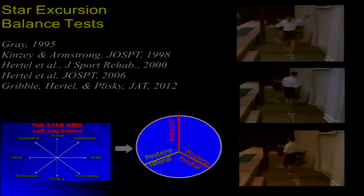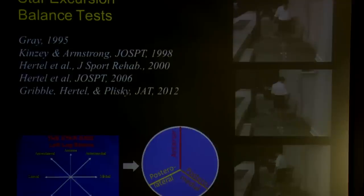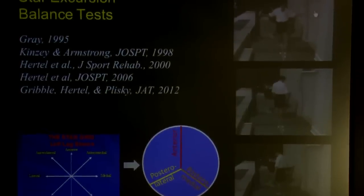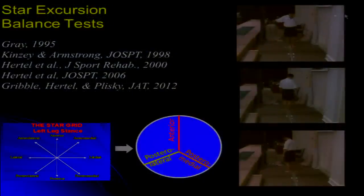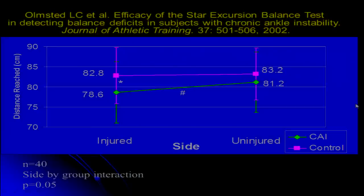From a clinical standpoint, we use the Star Excursion Balance Test or Y Balance Test — a balance and reach test. The subject balances on one limb while reaching, testing the stance limb. The farther they can reach in a slow and controlled movement, the better their dynamic balance. This allows a nice clinical test to chart progress over time. Importantly, a large side-to-side difference has also been shown to predict increased ankle sprain risk. In our chronic ankle instability group with unilateral instability, people reach less far on the involved limb compared to the contralateral uninjured limb and less far than healthy controls.